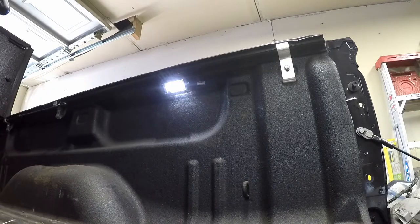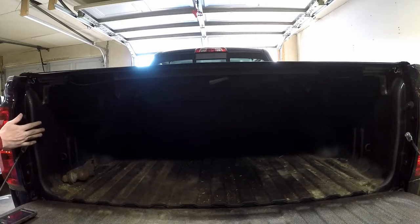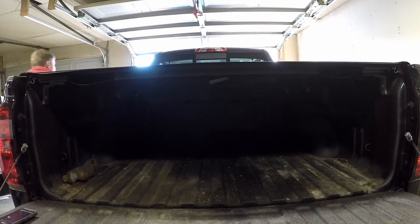Hey, look at that — there we go! It's really a pretty easy install. I'm going to go ahead and put everything else back — all that includes is the tail lights and putting the spare tire back up. Once that's all done I'll shut the bed cover and show you kind of what it looks like with the lights off and with the lights on. You can see it's pretty dark in there, and we're in a lit garage which helps, but at night it's even worse. Here's what it looks like right now — I'm going to go turn on the lights and see how much difference that makes.